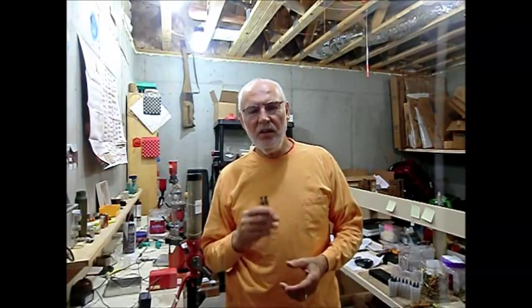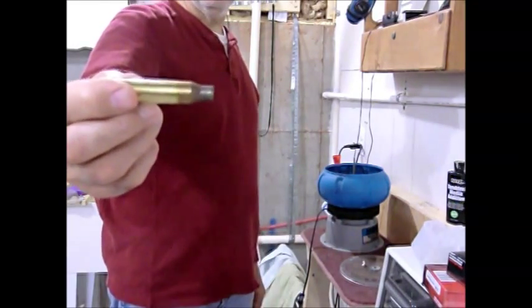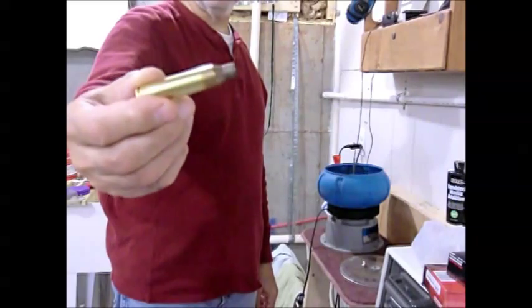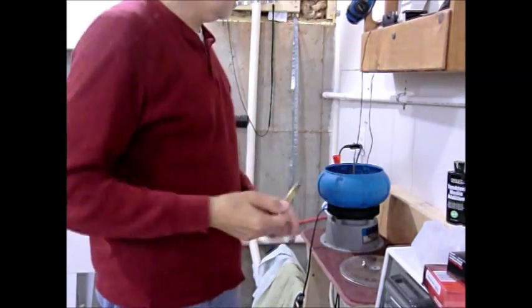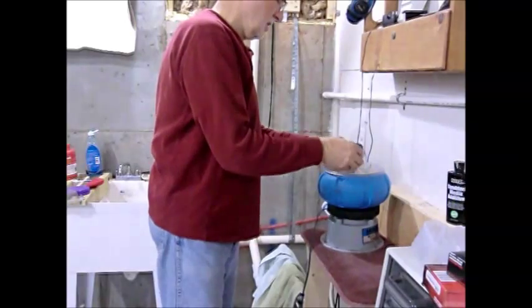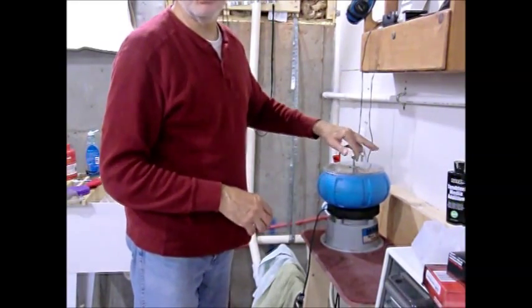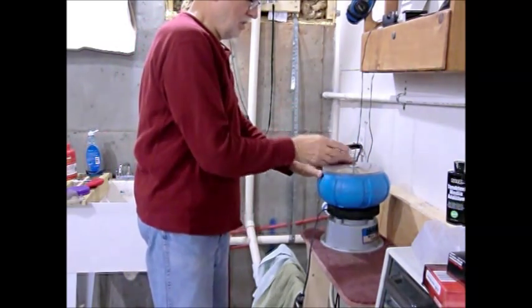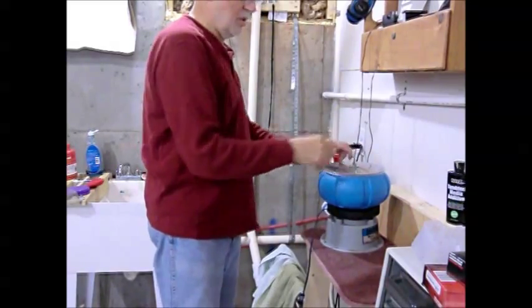Even after reloading for about 20 years, this is taking it to the next level to get a great result. You start out with some dirty brass, and if you can see the discoloration around the neck, you want to get all that clean. So the first thing we do is throw it in the tumbler, close it down, and we're going to tumble it for at least six hours. After six hours we're going to take a look at it — if the neck is clean, you're fine.